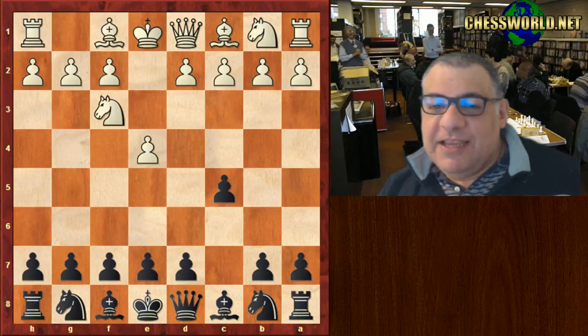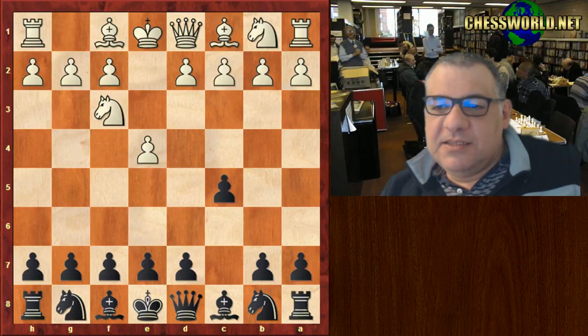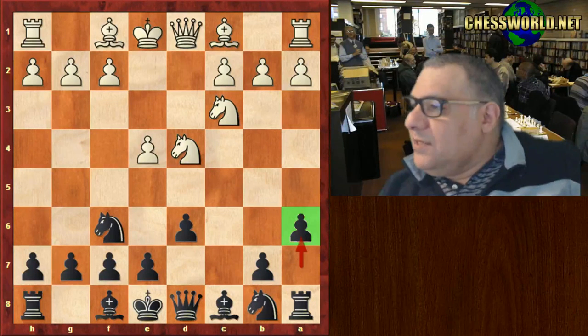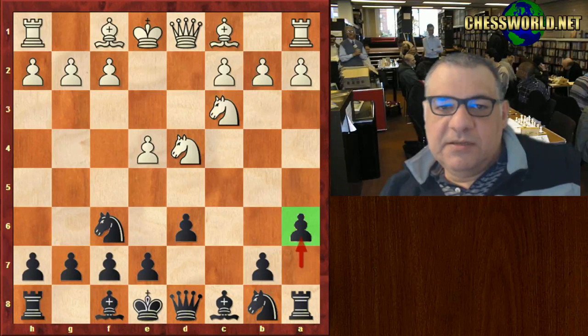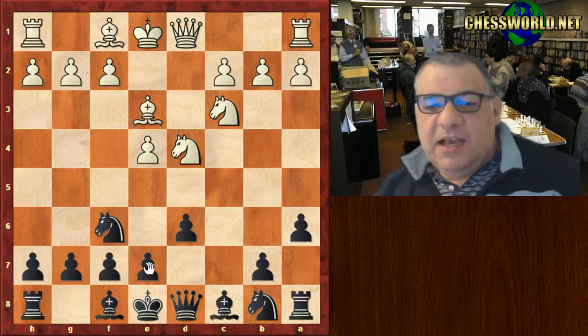I think I might have caught a cold off him. Anyway, Knight f3 — he didn't worry about that, he went into the main line: d6, Knight f6. We get into a Najdorf, so the standard moves Knight f6 protects that, and then the Najdorf move a6. I didn't realize it's vast — actually, the Najdorf is vast.